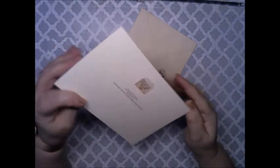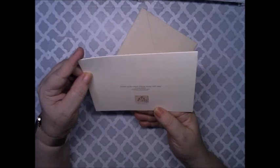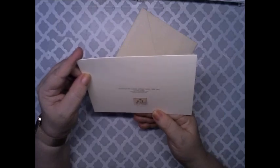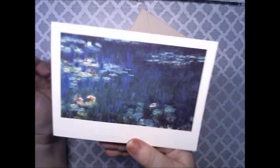Thank you so much for this card. It is awesome. It has water lilies, grim reflections on the left side. Oh, look at that — how pretty. Isn't that gorgeous?